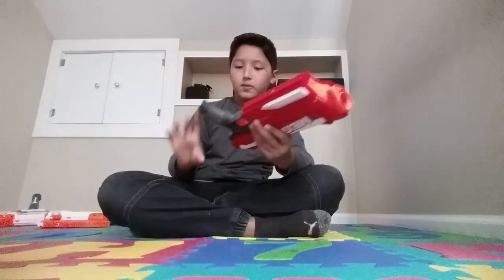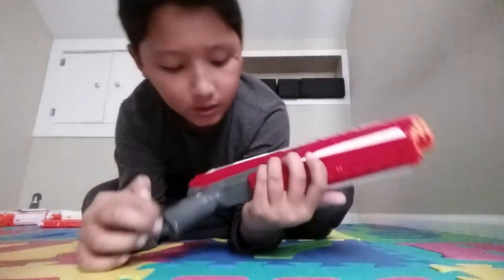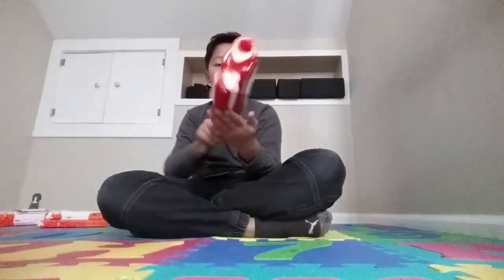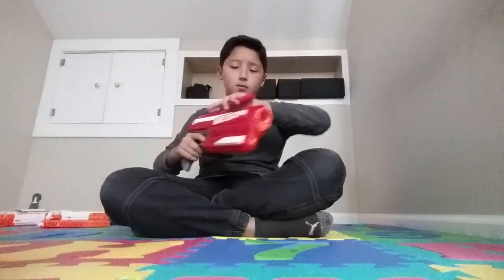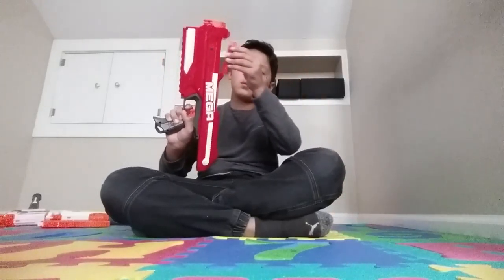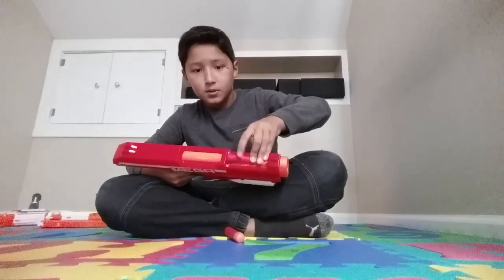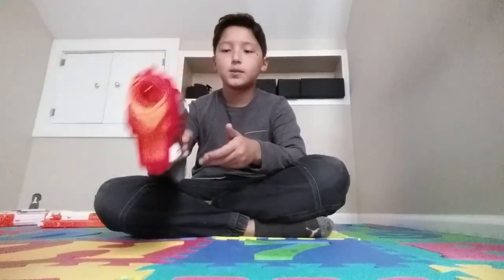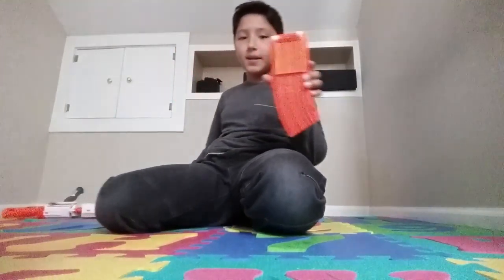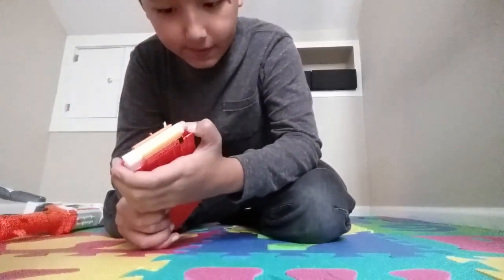The Mega Magnus — it's a good gun, very strong. Normal weight, not too heavy and not too light. It has a very good, comfortable handle. It has no tactical rails except one on the bottom — that's all it has. The trigger is like this, and you just add the bullets in. It only holds three bullets — it's not a big gun and doesn't hold a lot of ammo, but it's still usable.